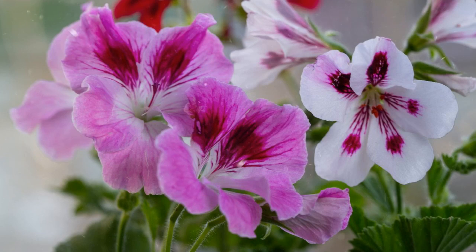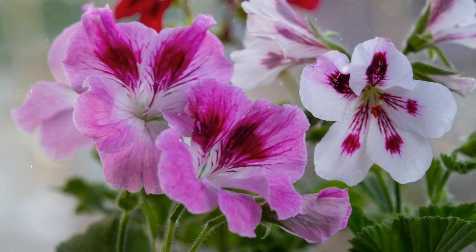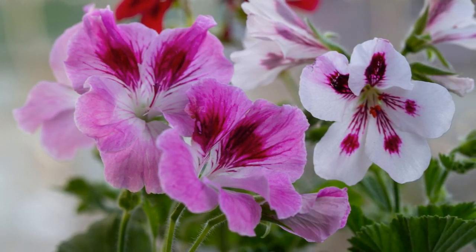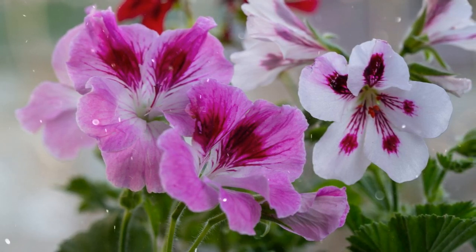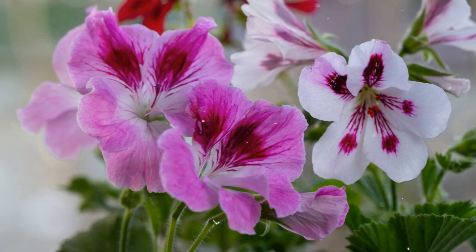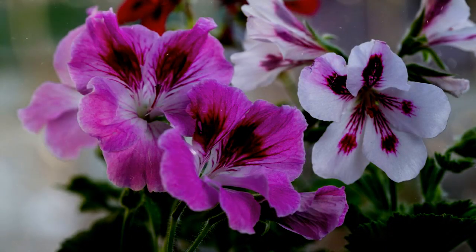Container gardening. Scented geraniums are well-suited for container gardening, allowing you to bring their aromatic charm to patios, balconies, or indoor spaces. Ensure the containers have drainage holes, and use a well-draining potting mix.